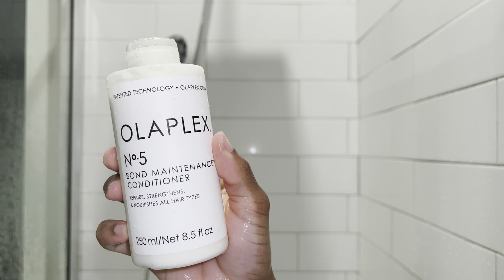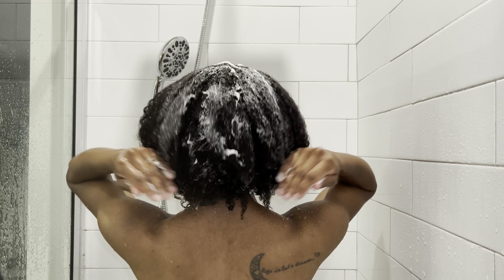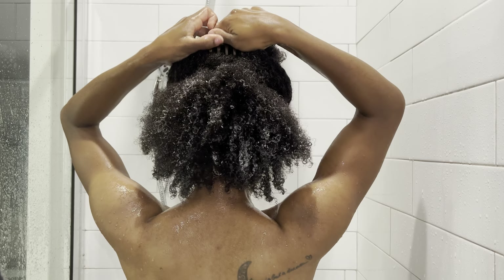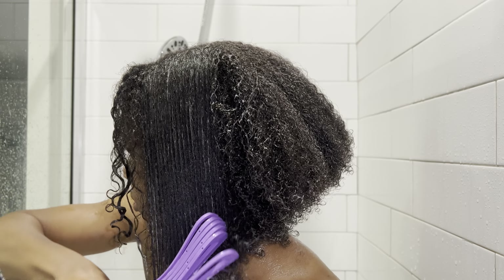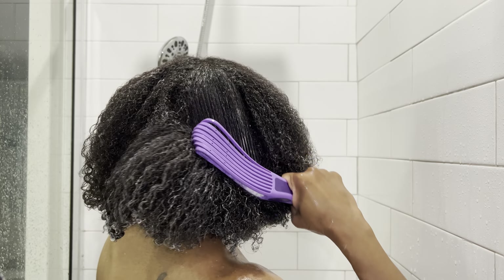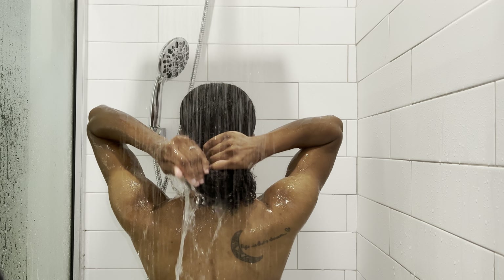Now it's time for the conditioner, which I also really enjoyed. As soon as I put it on my hair, it felt like butter. I was able to go in and detangle and make sure I get the product throughout my hair properly. Leave it in for three minutes and once you're done, rinse.